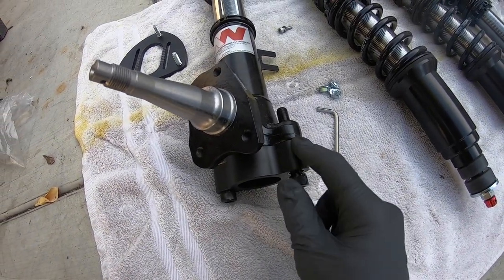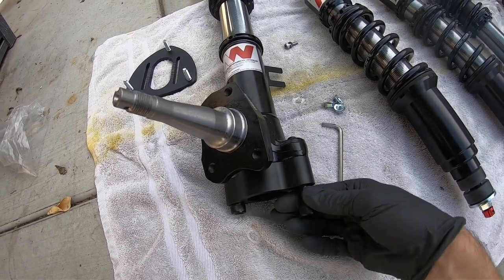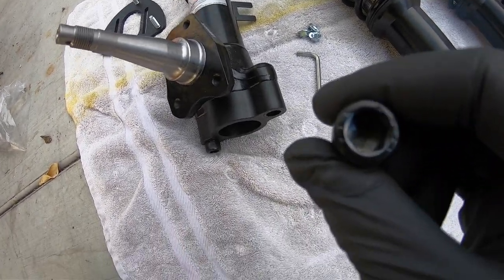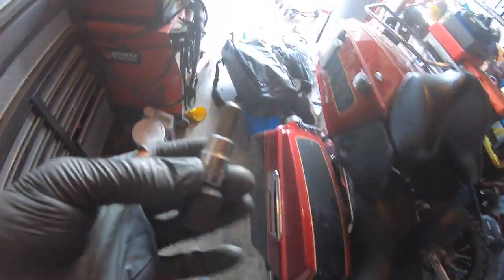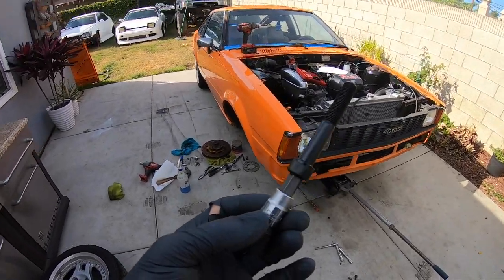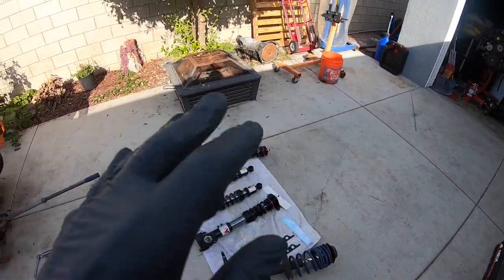These are called roll center adjusters. They go sandwiched in between your knuckle and your coilover — they give you new bolts. If you don't have an allen for that you should probably get one. I believe it's an 8 or 10 millimeter allen, so basically a big allen wrench. Let me check real quick — yes, it is a 10 mil. The H10 just fits in like a glove.